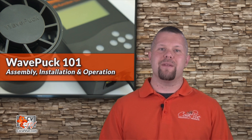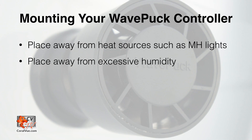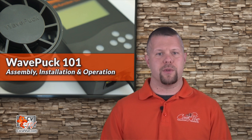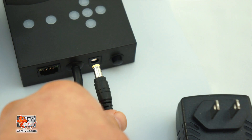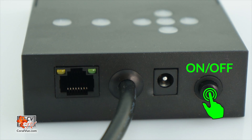Once the pump has been installed, it is time to mount the controller. Choose a location away from heat, excessive humidity, and never mount the controller over open water. Affix the controller to a flat surface such as a wall or outside the aquarium stand with two-sided tape. Please be sure that the cable connections have proper drip loops to prevent any components from getting wet. Connect the WavePuck to the controller, then connect the power supply to the controller. Finally, connect the pump to the power outlet and run the pump for the first time. On the underside of the controller, press the on/off switch to turn the pump on.